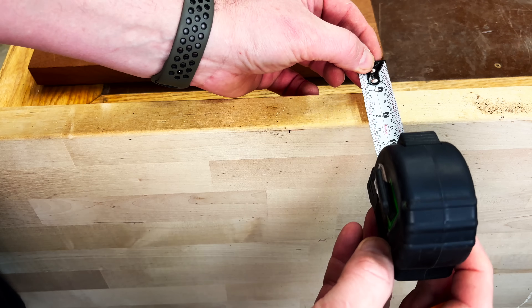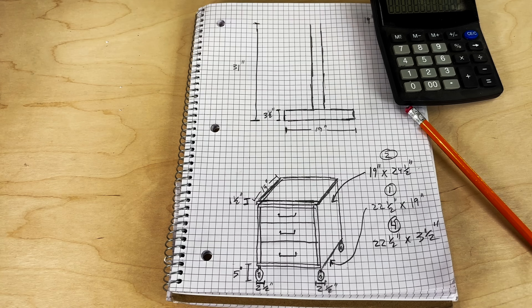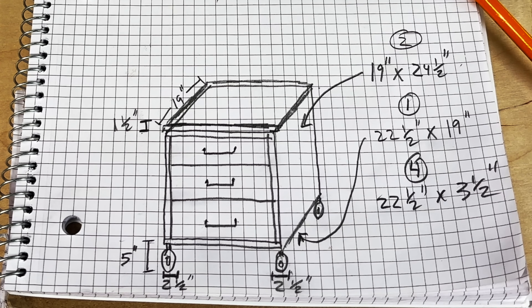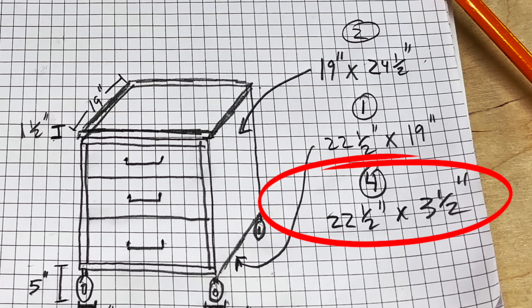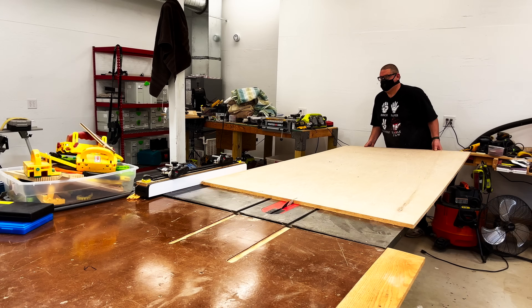For the top of this cabinet I'm going to use this piece of scrap butcher block, so I need to know how thick it is — it comes in at right about an inch and a half. And here's my version of SketchUp. At the very top I've listed the dimensions of the base of the drill press, and at the bottom I've laid out a rough design. From this I was able to figure out the plywood dimensions: two sides at 19 by 24 and a half, one bottom at 22 and a half by 19 inches, and four support brackets at 22 and a half by 3 and a half inches. I'll head over to the table saw and rip this piece of plywood to about 25 inches.